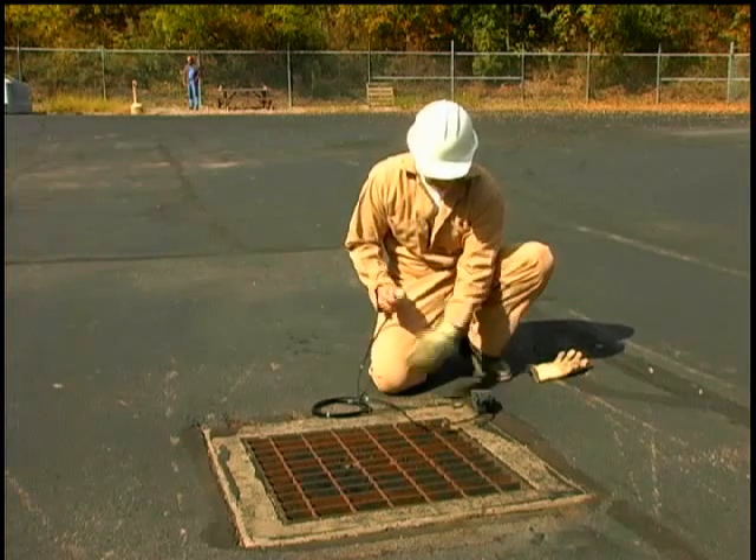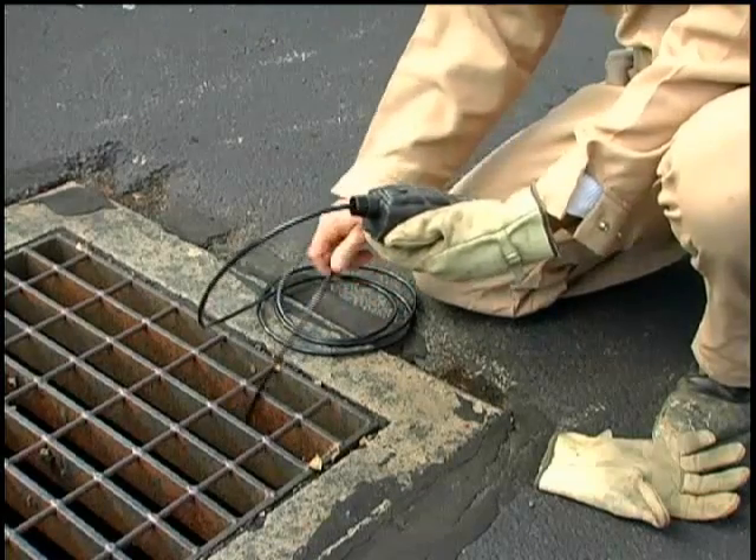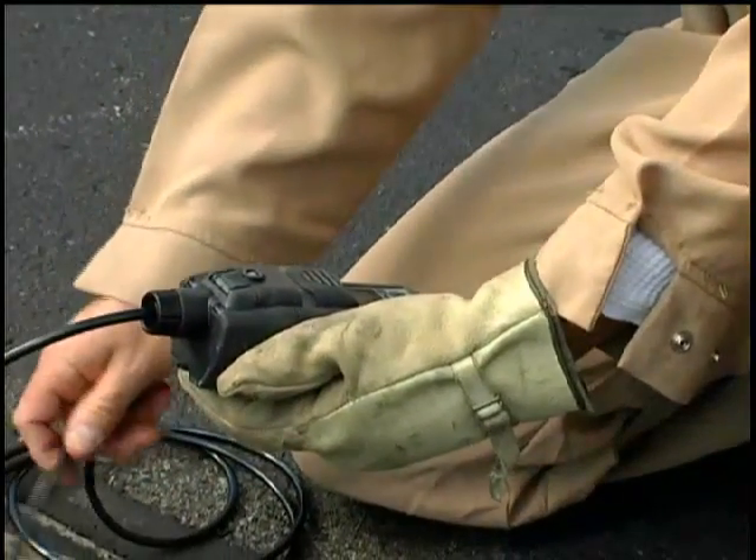Any time remote sampling is performed, the user must ensure the use of a water-stop dust filter at the inlet of the tubing. This will prevent water and dust from entering the instrument during sampling.